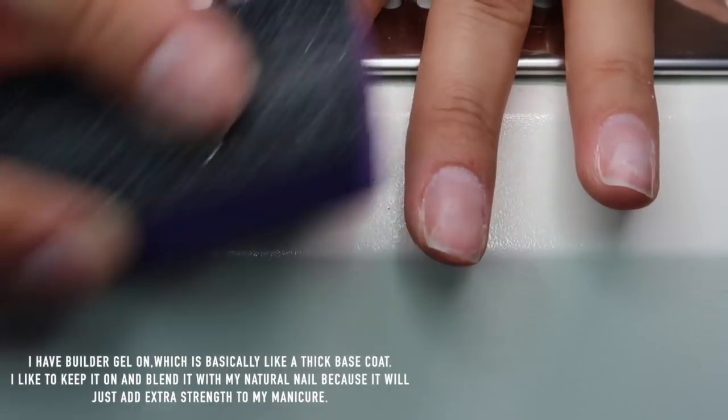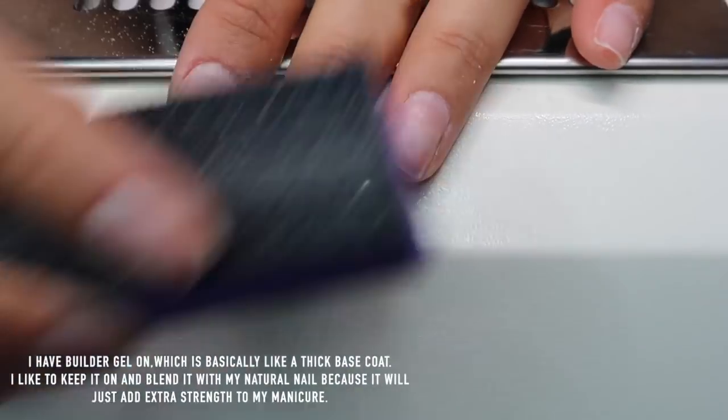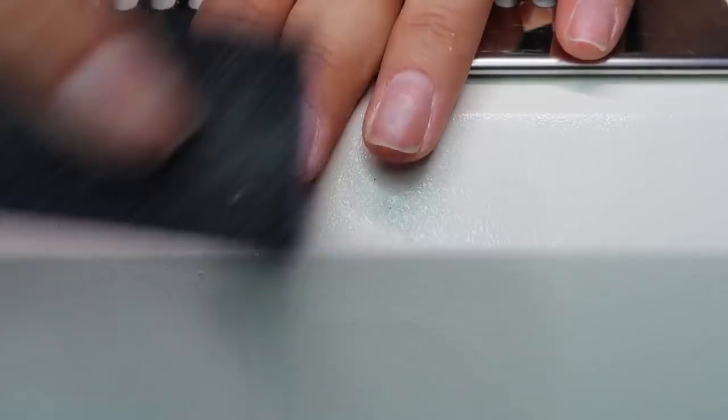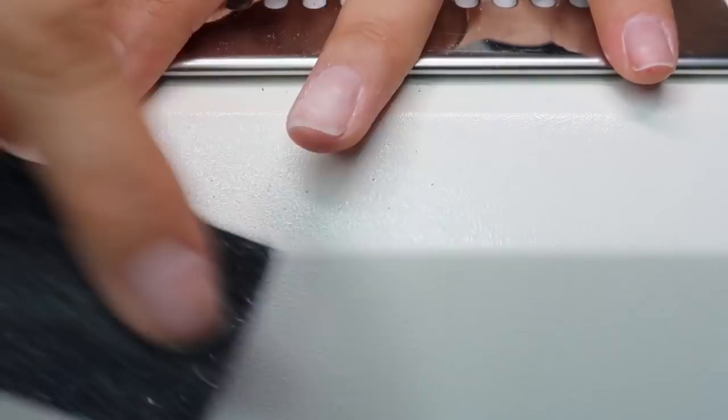I have excess gel from a previous manicure still left on mine, so buffing is really important because it's going to even out that gel with my nail plate. We want our nail plate to be really nice and smooth — we don't want nail plate, old gel, nail plate creating bumps everywhere. No one likes bumpy nail polish, right? So buff out the nail plate, make sure it's smooth and even.